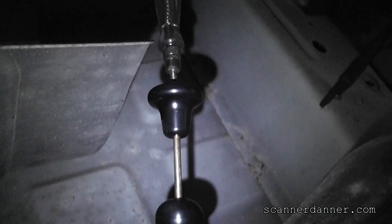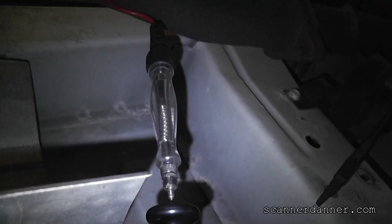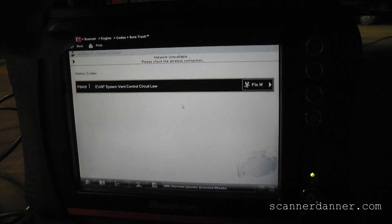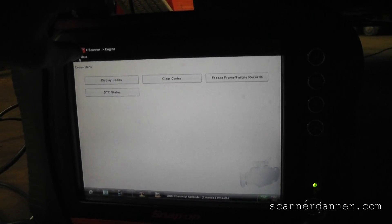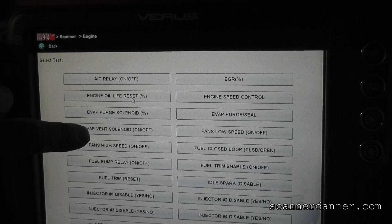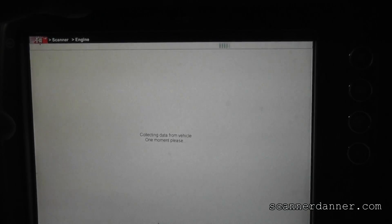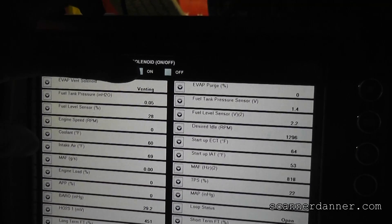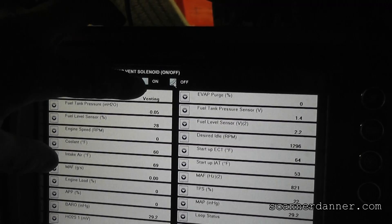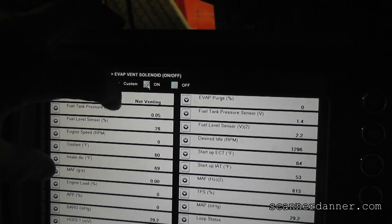When I flip the switch, I'm sending power through my test light bulb into this computer control circuit. And what you'll notice is that light does not light. Next step: I need to turn the driver on with the scan tool. I need to go to my functional test menu, then output test, then come down to my EVAP vent solenoid. Turn that driver on — see the check mark. Turn it off, turn it on. With that on, when I do this test, my test light should light.